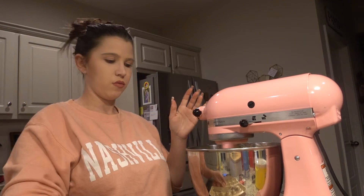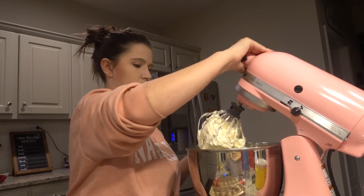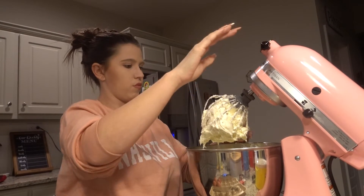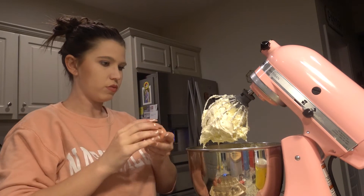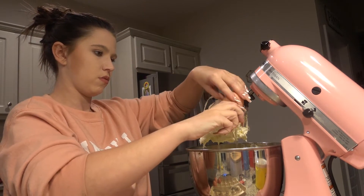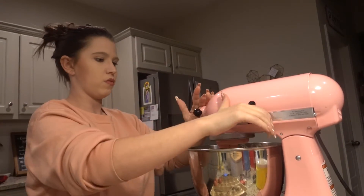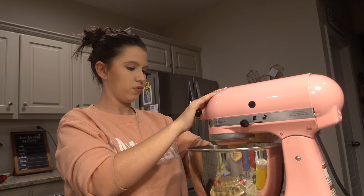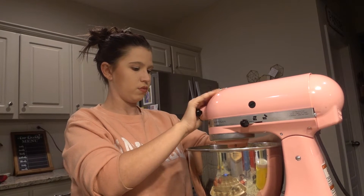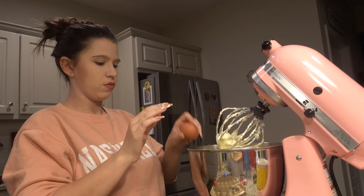The next ingredient you're going to need is four large eggs. I like to add the first two eggs at the same time to the sugar and cream cheese already combined in your mixing bowl, then turn the mixer back on and let it combine. I don't like to over-mix them in. Then I will add the remaining two eggs one at a time, mixing well after each addition.